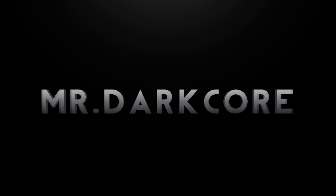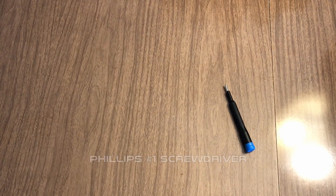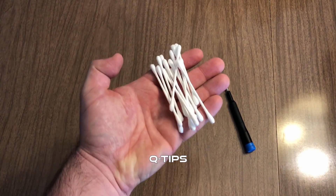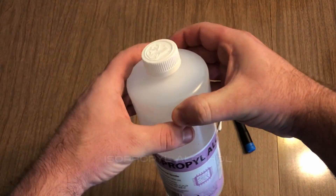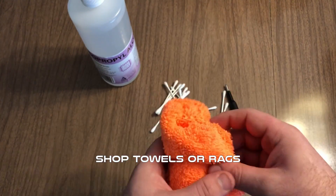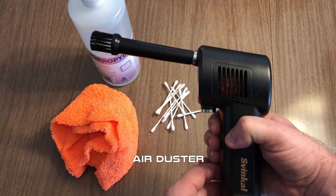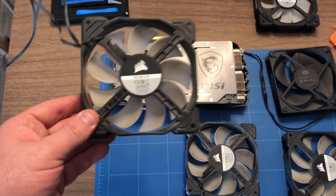These are the tools you need for this job — I will link most of them in the description. You need a Phillips head screwdriver with a bit size of one, some q-tips, isopropyl alcohol (the higher the grade the better — this is 99%), a rag or shop towel, and an air duster or a can of spray air.